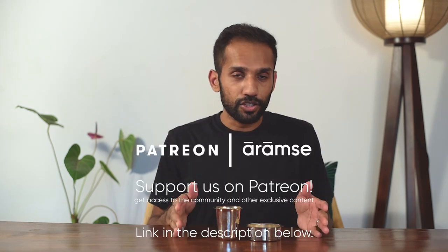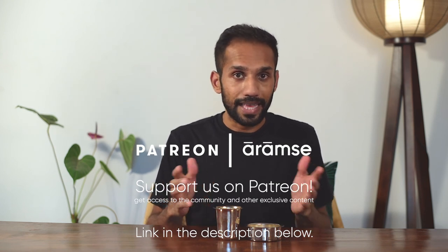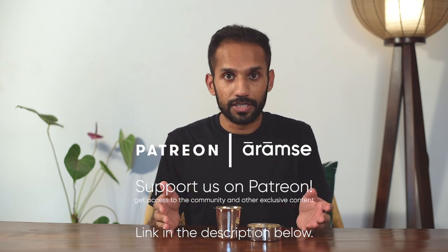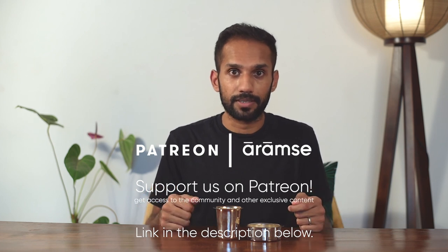Go ahead, give this a try and let us know how it goes. As always, take a second to like and subscribe to our channel. We'd also love it if you subscribe to us on Patreon — the link is in the description below — which will give you access to exclusive content and Patreon-only discussions. We're currently running a Q&A about this very brewing method, so until next time, brew aaram se.